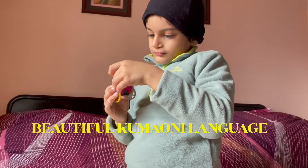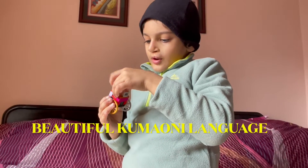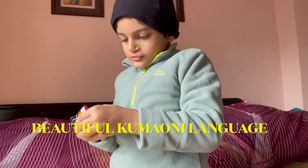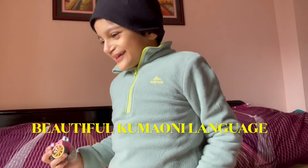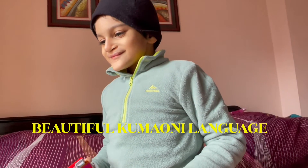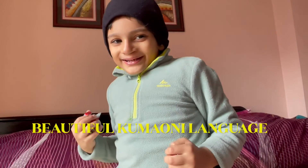Garvit, do you know Kumaoni language? Yes, what do we speak? Kumaoni — Pahadi Kumaoni language. If I say Mama, what do you say in your language? Mecha! Pecha! And Papa? Baju! And what about you, kid? Puta!